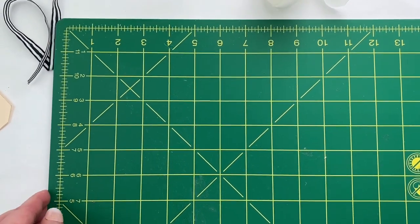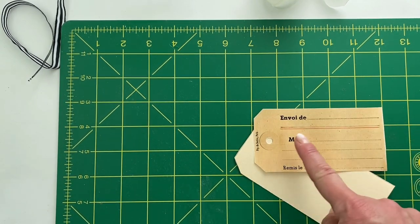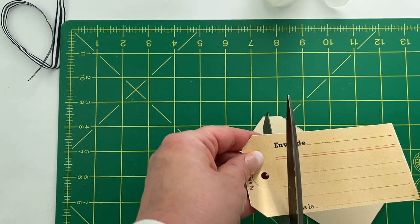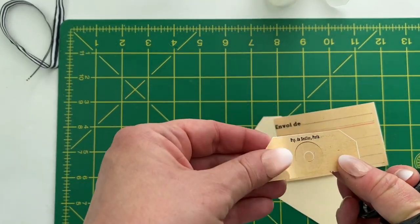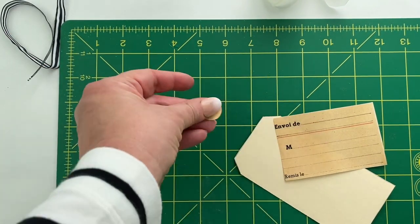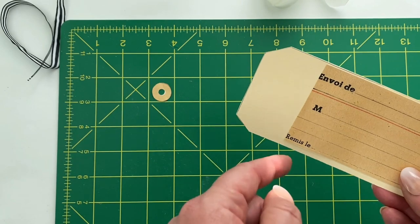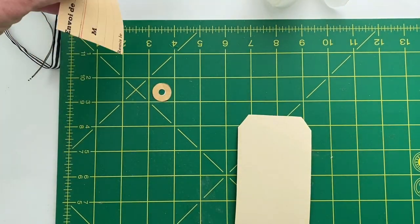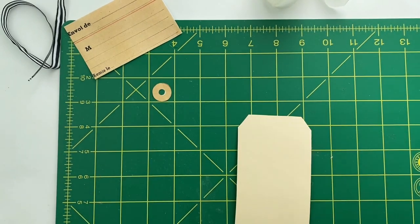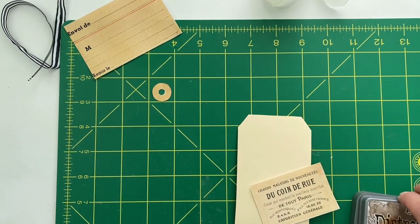Let me get my mat here for the gluing. I'm going to get my tag and start with this French tag — I'm going to cut the top of it off, then cut out the little hole reinforcer. This part I'm going to use on the back for some journaling space. Then here is the beautiful French ephemera piece and I think I'll go ahead and distress ink that a little bit just around the edges.